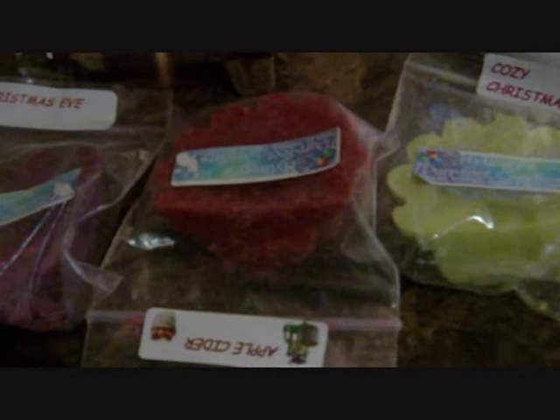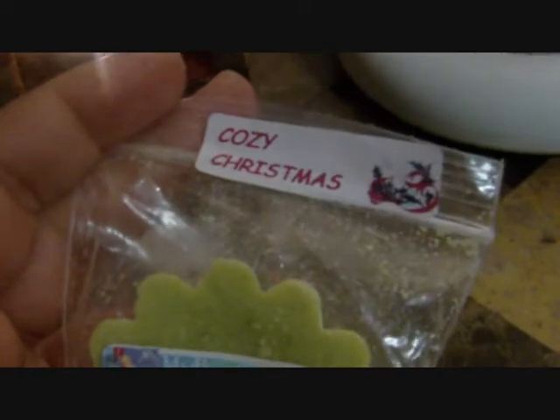So these are some tarts I've been burning recently. The first one is Christmas Eve, the second is apple cider, and the third is cozy Christmas.